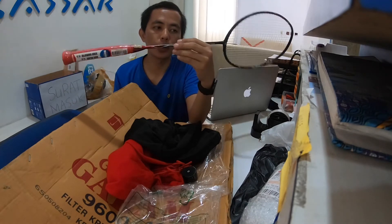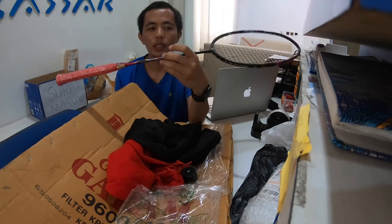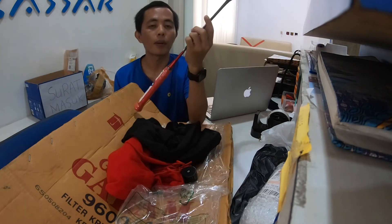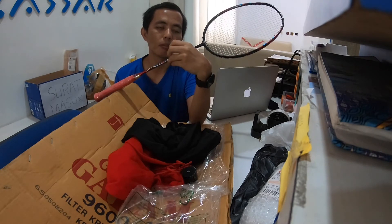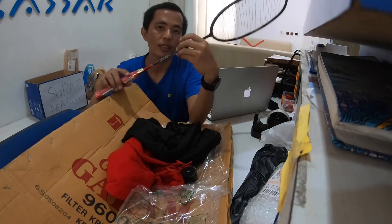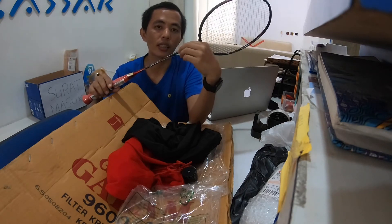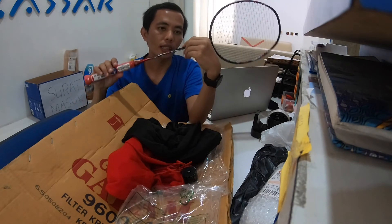Glide 72 ini punya 2 warna: ada warna merah hitam dan hijau hitam. Silahkan pilih sesuai kesukaan kalian. Kalian bisa komentar di bawah, apakah kalian pengguna raket 4U, 3U, 5U, atau 6U. Ukurannya ini 6U, 72 gram. Saat ini saya cocok dengan raket yang ringan. Semoga nantinya nyaman di lapangan, dan nanti saya akan kasih penilaiannya.